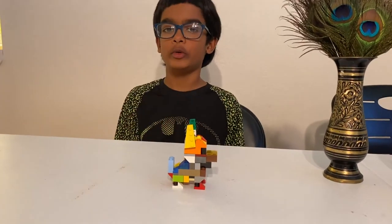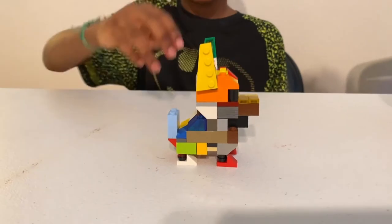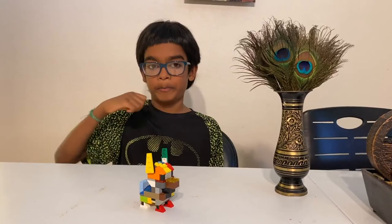Okay guys, that's it for today. I hope you enjoyed this video. Please subscribe, like it, show everyone you know, and make sure to leave a comment below if you like my Lego Husky or not. Bye!